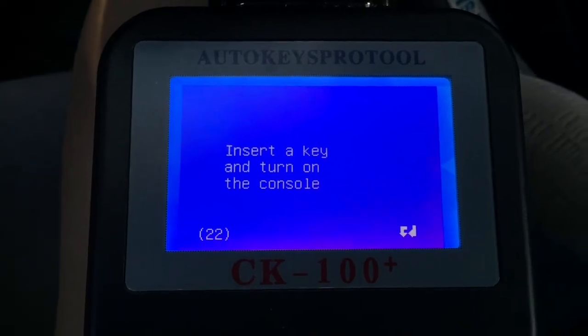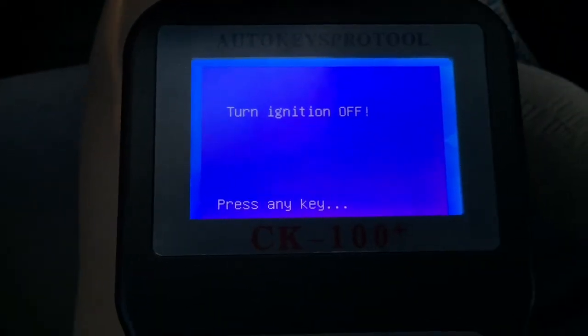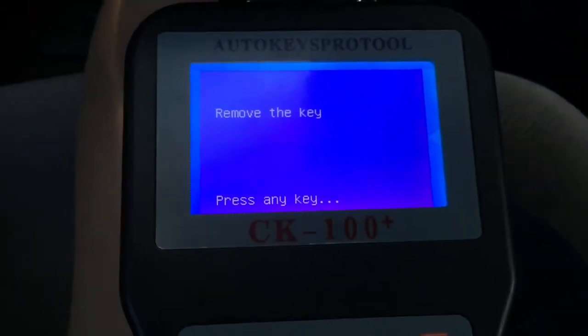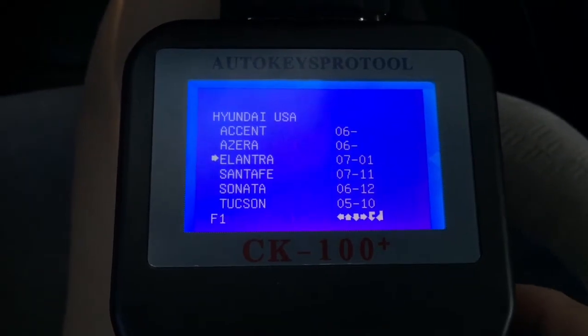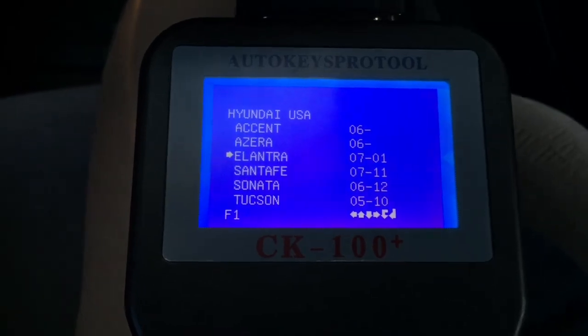Okay, I guess it wanted me to press enter. Turn it off — the key is off. Press any key. Remove the key. I guess it's not gonna work — ECU not found again. It's not going to work.